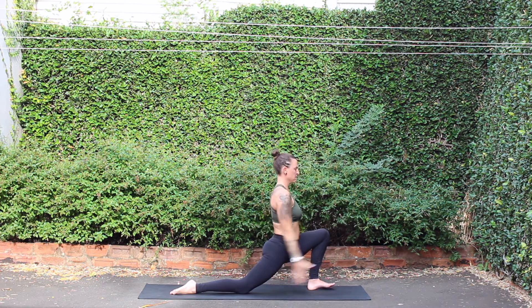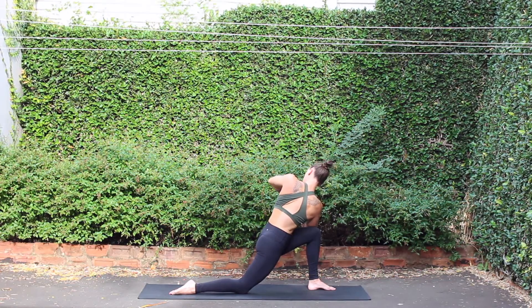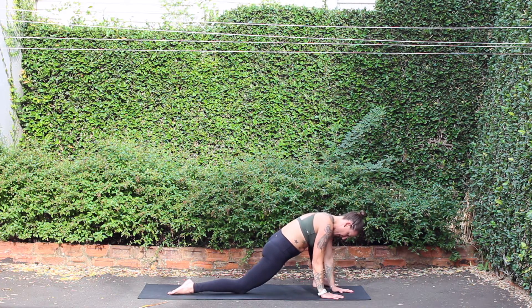Inhale, crescent moon, unraveling the arms. Then bring palms to touch above you. Exhale, prayer twist to the left. Twisting back, hands to mat, runner's lunge. Heel toe, left foot to edge of space, and bring forearms to mat.